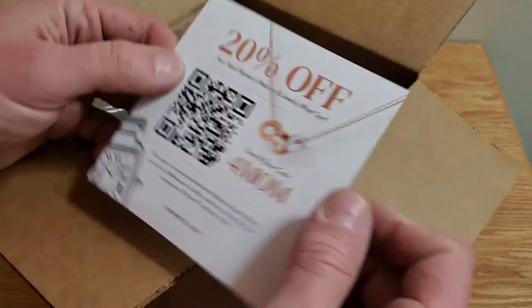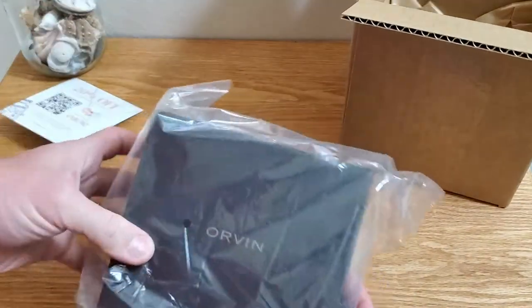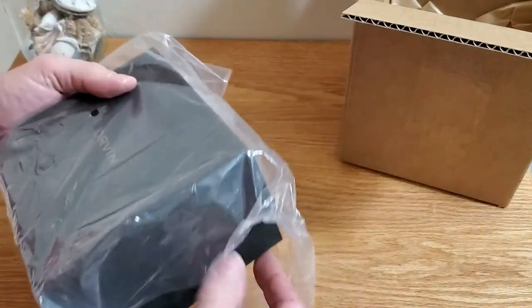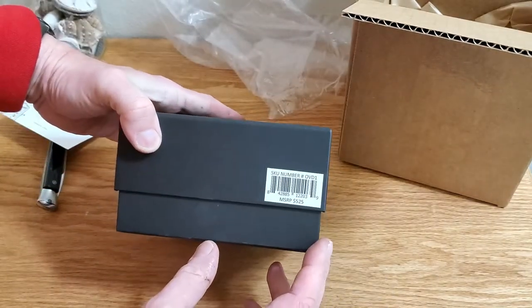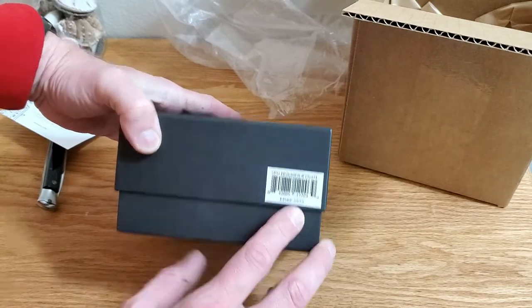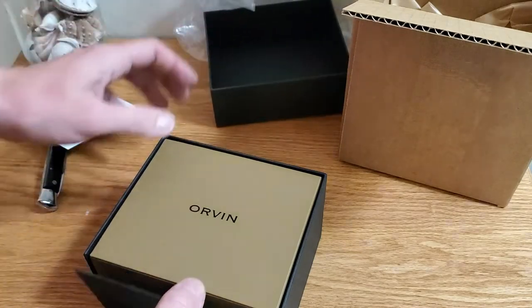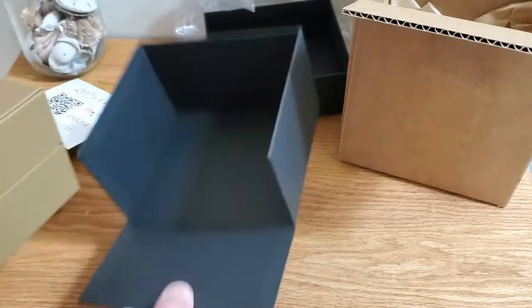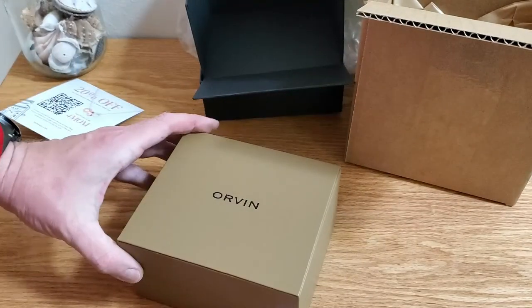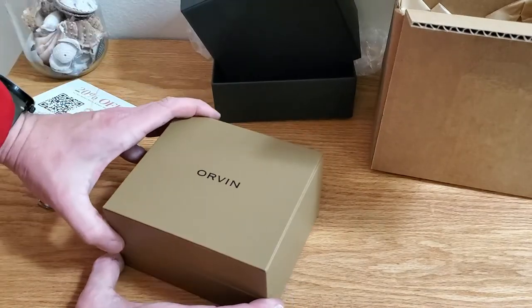Mother's Day gifts. Orvin — I'm not familiar with this brand. Nice enough box. MSRP $525 — well, they got it right on the box there. This has got a very similar box to the Archon Offshore Pro that I got last year — actually more than two years ago now. I really love that Archon. Let's see what this looks like.